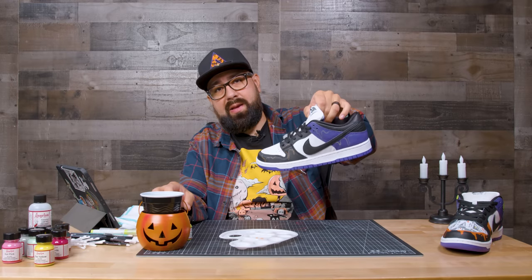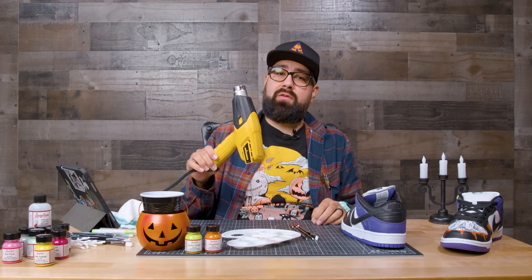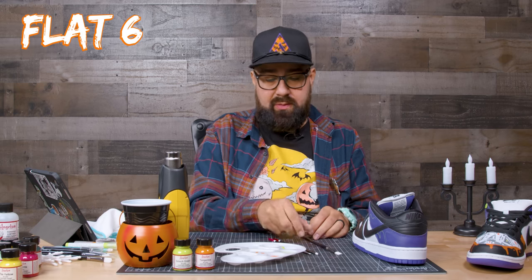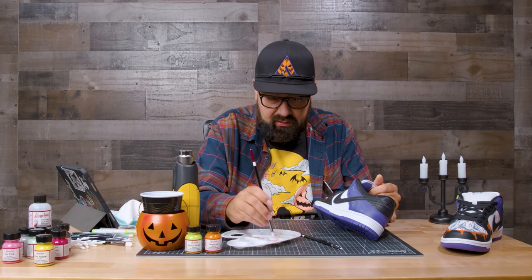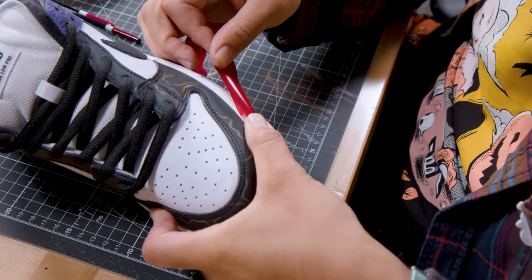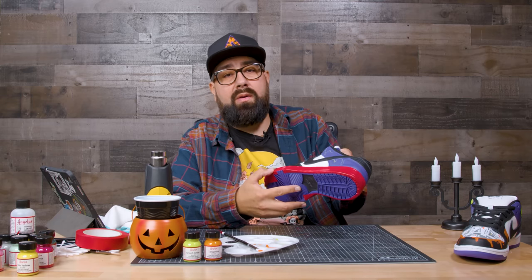Now that we have the drips painted on, we're going to move on to filling them in. I do recommend using a heat gun to speed up the process. We're going to be using a flat brush number six, a filbert brush number two, and a round brush number two. You could tape the shoe, but you don't have to — I like using vinyl tape because it curves with the body a little bit easier. Now we've got the shoe all taped up to make cleanup easier, so let's start painting.